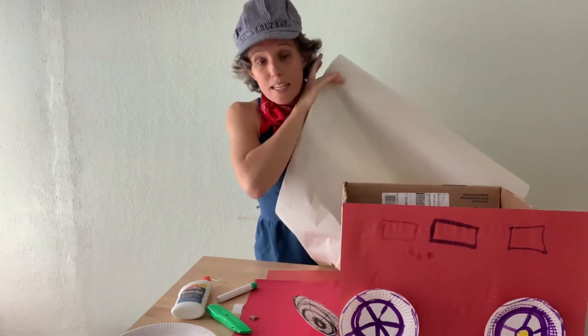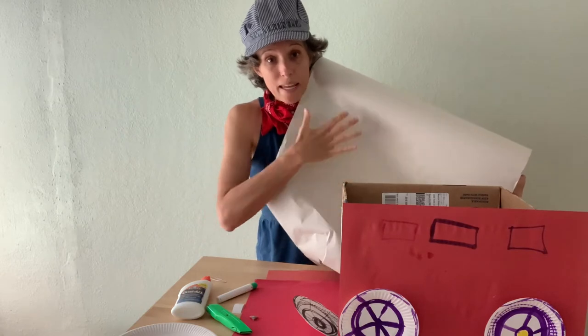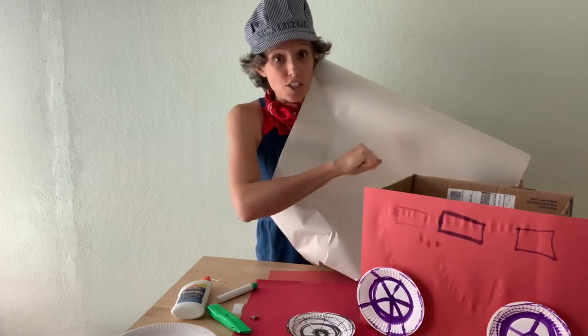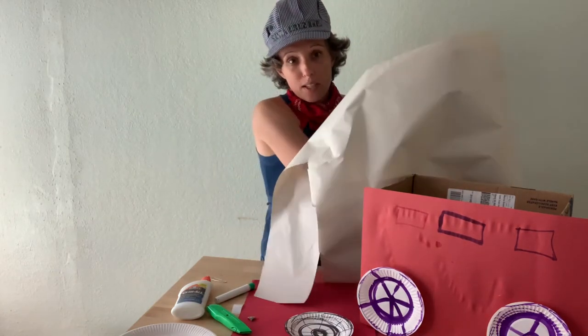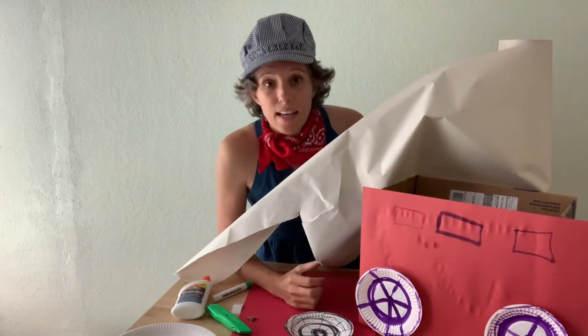If you have big paper that your kiddo has painted on, done finger paint on, or maybe some stamp art, you can use that big paper and just wrap your train box in it. We'll create a really cool train to play with.